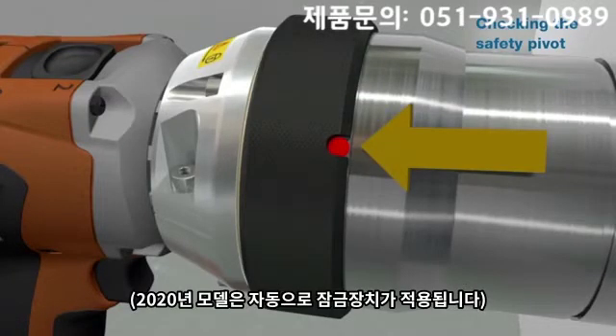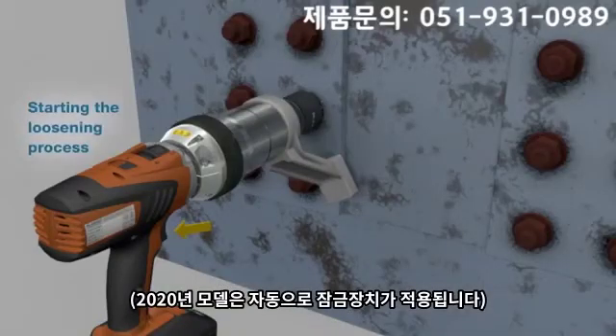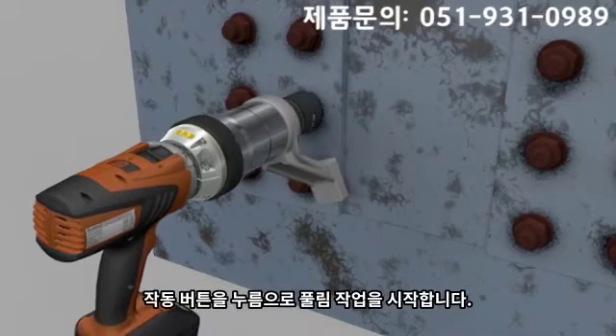Prior to any loosening or tightening process, make sure that the safety pivot is locked. Loosening will begin when the operation trigger is pressed down.